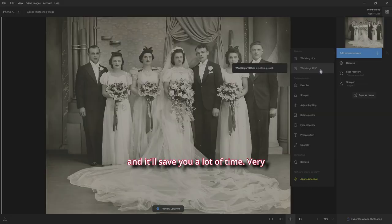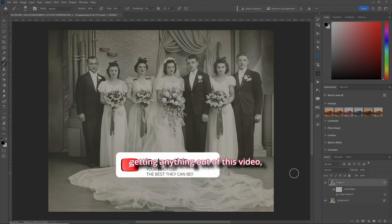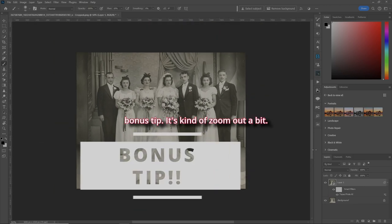Let's go back to Photoshop. If you're getting anything out of this video, please like and subscribe — you won't regret it. Here's the bonus tip: let's zoom out a bit.